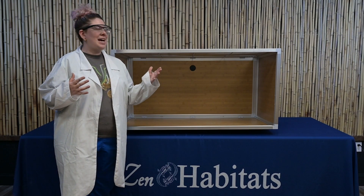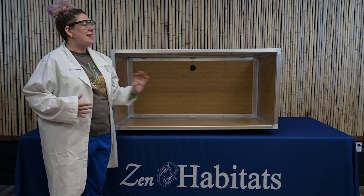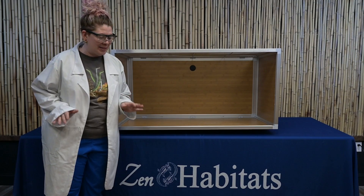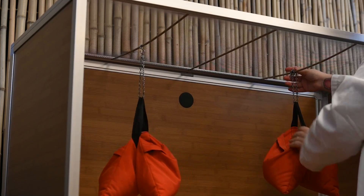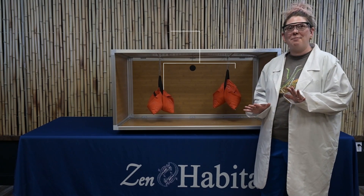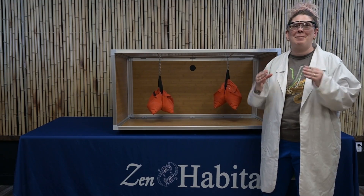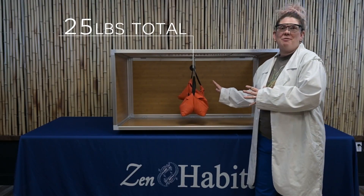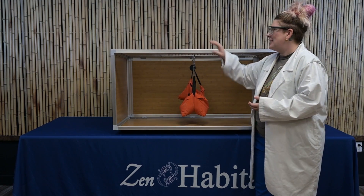For our next test, we are going to test the weight that can be supported from our support bars. In our last test we put weight on top of the screen. Now we're going to put weight directly hanging from these support bars. I have these two sandbags — each one weighs about 12 and a half pounds. So we now have 25 pounds hanging directly from our support bars, 12 and a half pounds on our left and right support bars. Now let's combine that weight on the middle support bar. I have 25 pounds hanging from our center support bar. This is not something we'd necessarily recommend, as your lighting will not weigh that much, but it is still pretty sturdy.